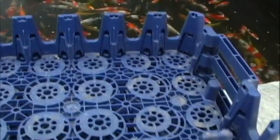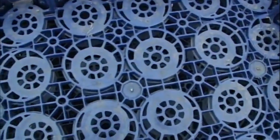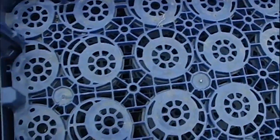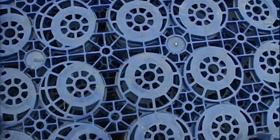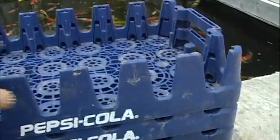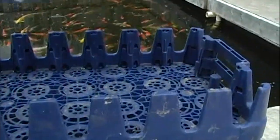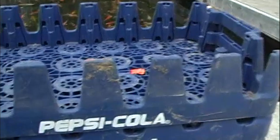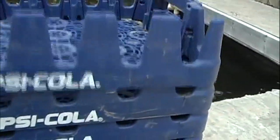The first thing we like about these — well, the first thing we like is that they're free, but they're also stackable. And they already have a perfect grate built into the bottoms. This will allow our water to flow freely through each unit from top to bottom, while also holding our bio-media in place. Their stackability allows us to stack them to any height that we need, and we can easily unstack them for cleaning if cleaning is needed. We'll talk about that later.